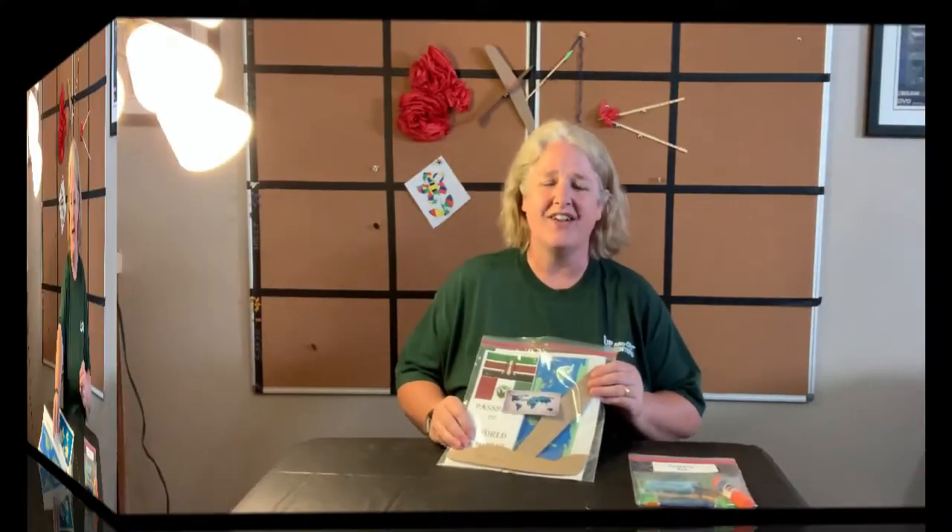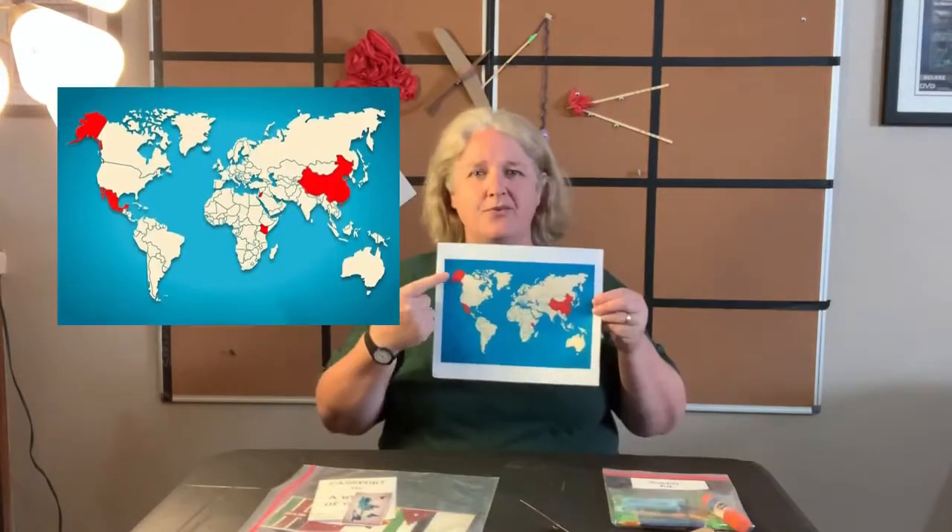Welcome adventurers! We are going to travel around the world together. So where are we going to go? In red are the different countries that we're going to go to.